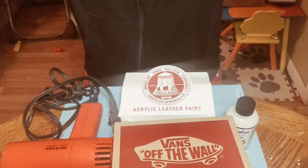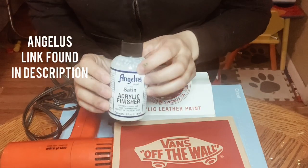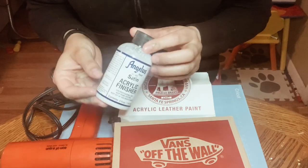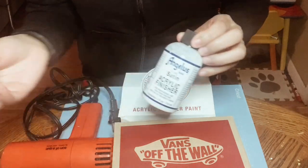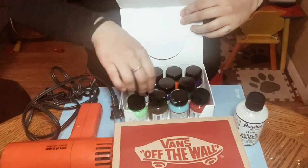Here is the main supplies list that you're going to need to accomplish this look. I only use Angelus paints and finishers — this is specifically made for shoes, leather, soft shoes, and the plastic material on shoes. Here's what they look like.